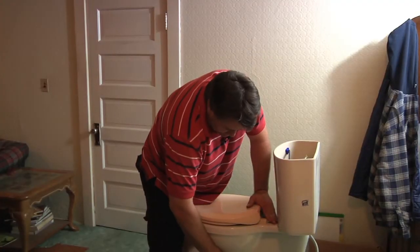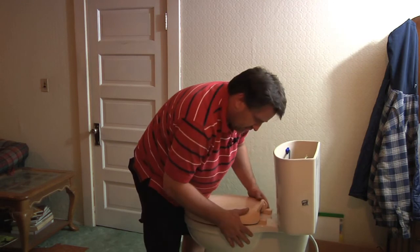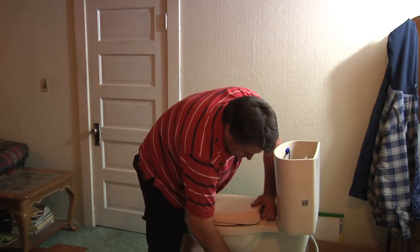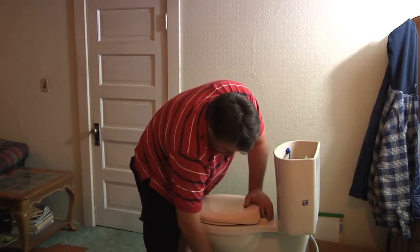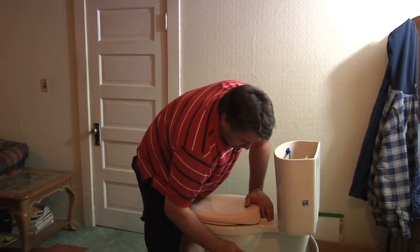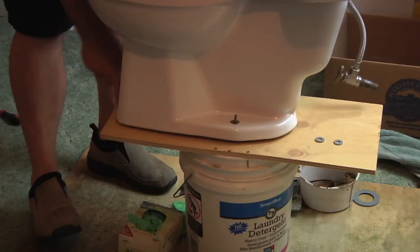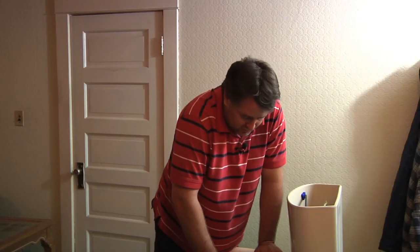Once you get that pressed down to the floor, you want to put your bolts back on, make sure it's lined up where you want it, and turn the water back on. Check for leakage — if you don't have any leakage coming out of the bottom, you've got a good seal. I'd also suggest taking some white silicone caulking and going all the way around the toilet, and that will give you a nice, long-lasting seal. And that's pretty much how you do it — there's really nothing to it, anybody can do it.